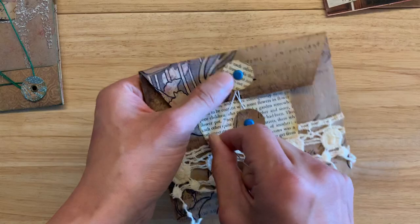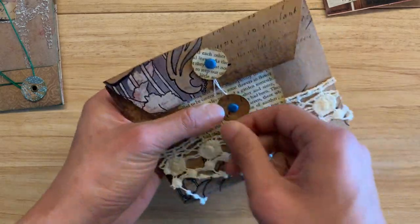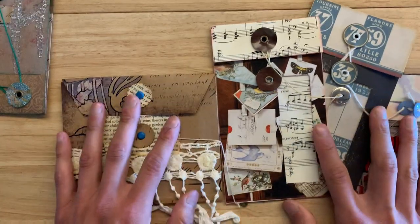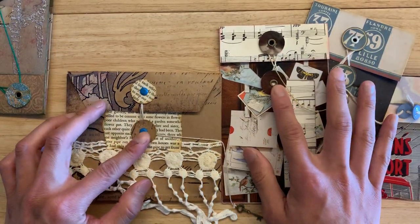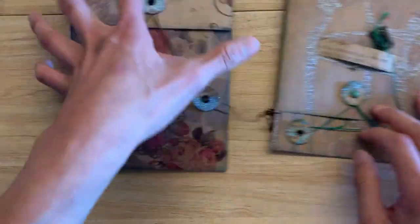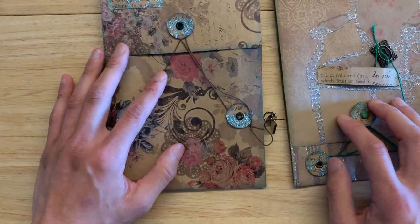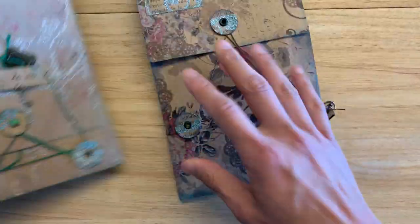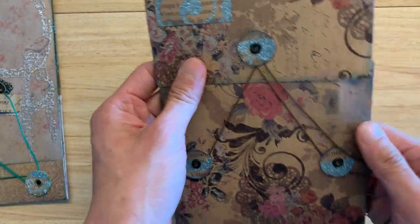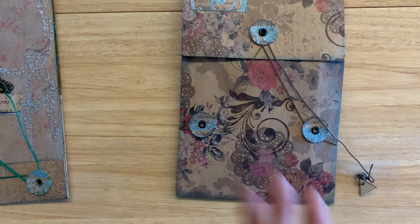After making a few of these, I was like, why stop at two? Why not three? And that's where these two came from. I first created this one, and again, this is using that paper from the craft book — which, you know what, I want to show you guys because it's amazing.